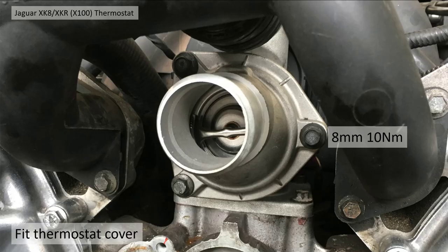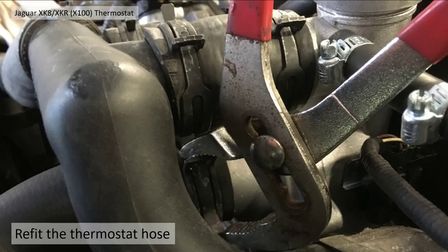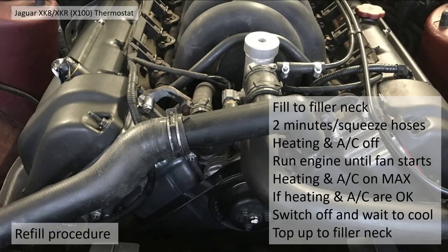Fit the thermostat back in, fit the three bolts using the 8mm socket as mentioned, and tighten up to 10 Newton metres. Then put the hose back on and put the pipe clamp back on with your pipe grips.